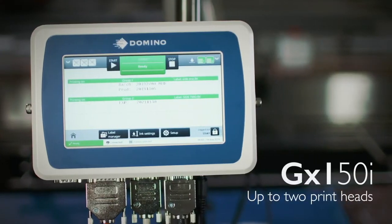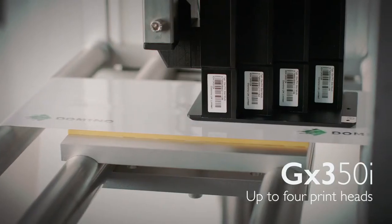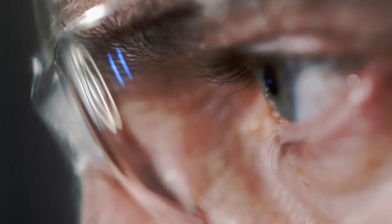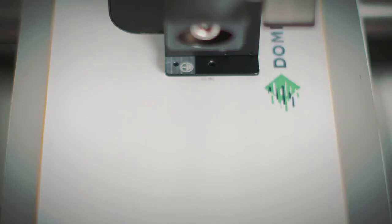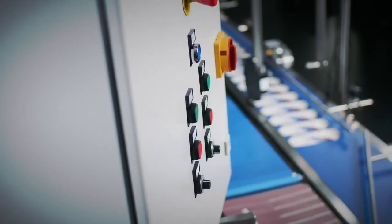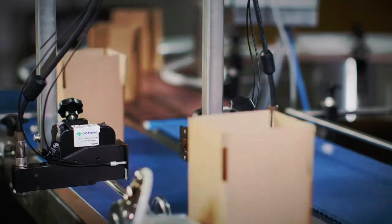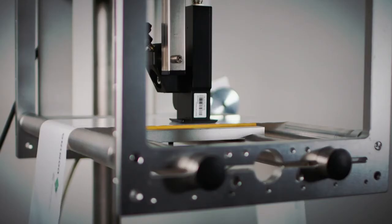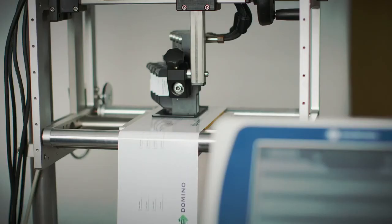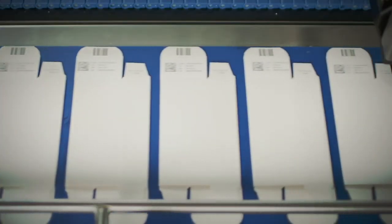Effortlessly run the GX-150i and GX-350i through their easy-to-use, feature-rich touchscreen interface. You can create and edit labels directly on board. The GX-OEM completely and seamlessly integrates with production machinery. The GX-series benefits from efficient ink usage, using Domino's own market-leading inks, delivering clean, durable coding in graphic quality for high contrast, lasting GS1-compliant machine and human readable codes.